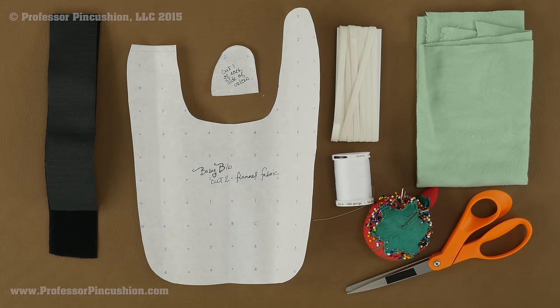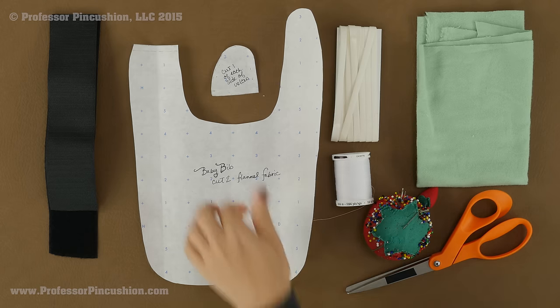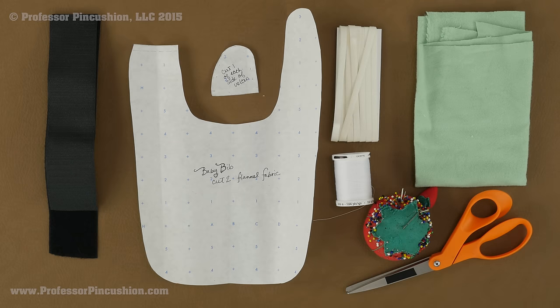Let's take a look at our supplies. First I have a pattern — this is a download you can get off our site, and there are two pieces to it. You also need fabric. I am going to be using flannel, but you don't have to. Just make sure it is washable and that you wash it before you cut anything out, so if it shrinks you get that out of the way first. I just got three eighths of a yard and that gets me about two bibs.